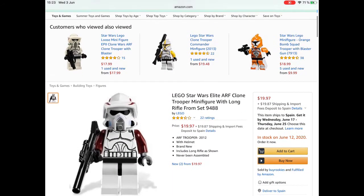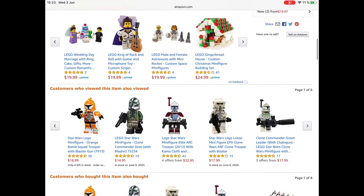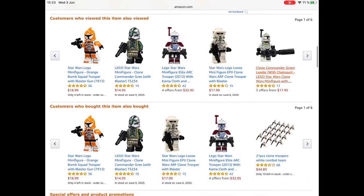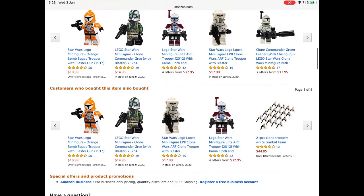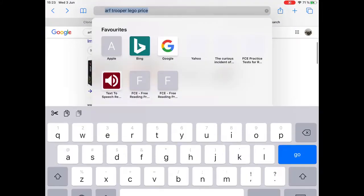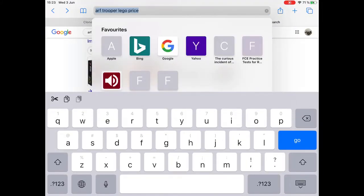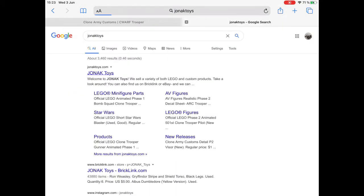Amazon is not good either — they're so expensive. I will never recommend buying clone troopers on Amazon. I would say Bricklink, eBay, and Genac Toys are my favorites to buy from.